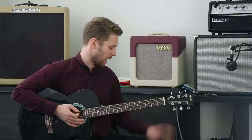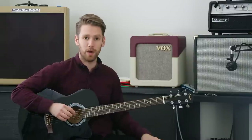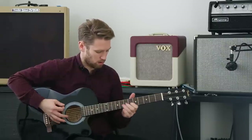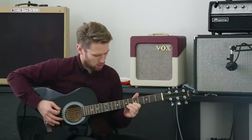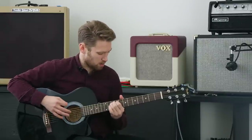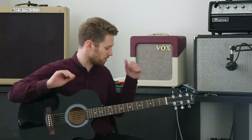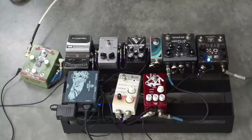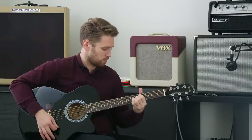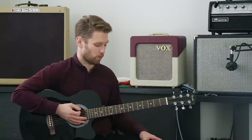First up, we have the Strymon El Capistan, which is an awesome tape delay. A lot of people ask whether you can put delay on an acoustic guitar — in my opinion you absolutely can. After the delay, we also tried some really spacey reverb out of the Caroline pedal, and again that sounds pretty great.